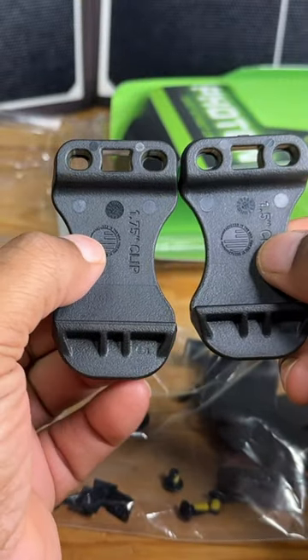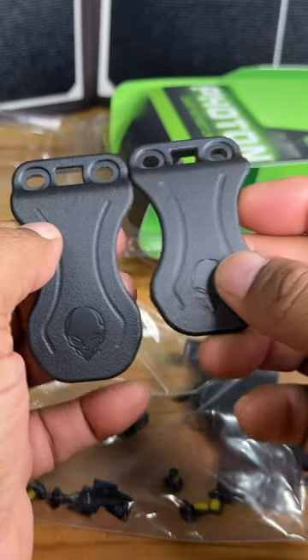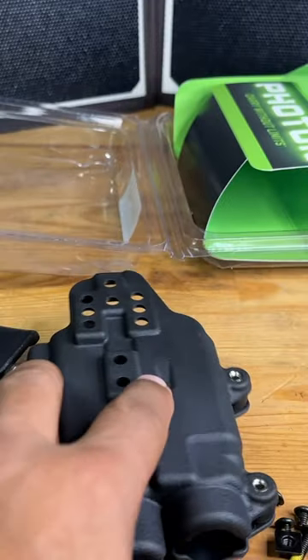As you can easily see, the belt clips are different lengths, so it's really going to be based on your size and the size of your belt — all of those things are going to be factors.